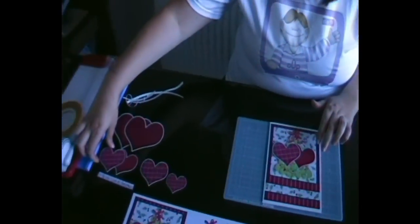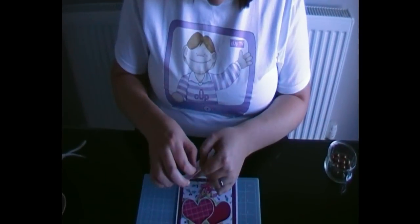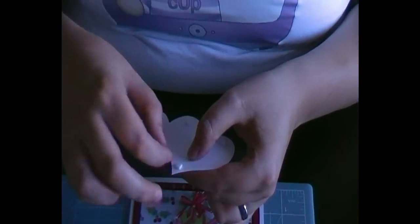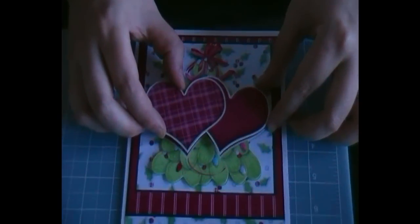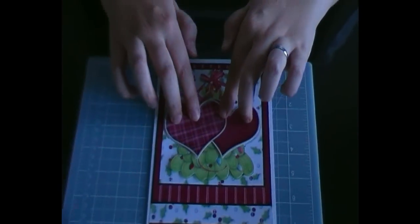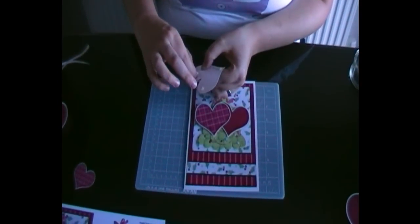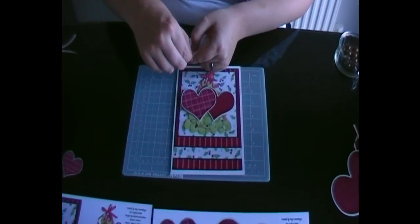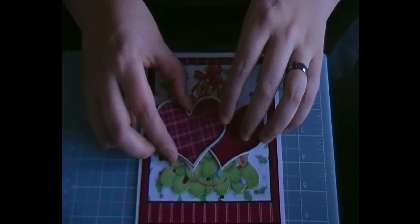After this one we've got the two hearts to add. No matter how careful I am with these foam pads I always end up with little white squares around the house that look like confetti! Once done, line them up with the main image and flat them down. Then we've got the last heart to add and finally add that one to the card.